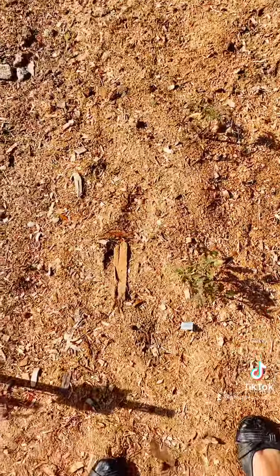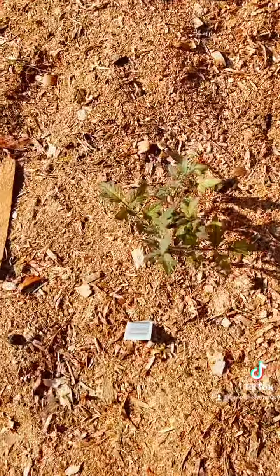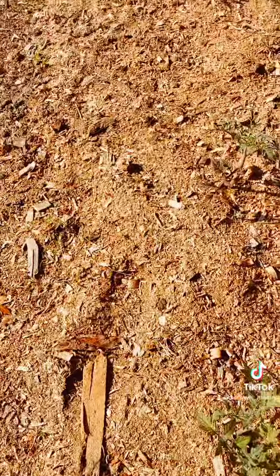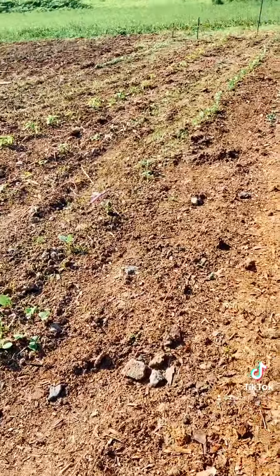Around my tomatoes — see this nice little beautiful plant here? I have sawdust, and there's not a lot of weeds coming through it.